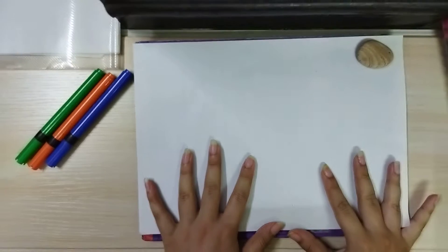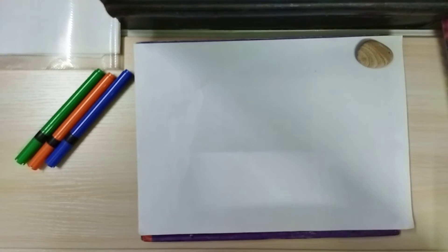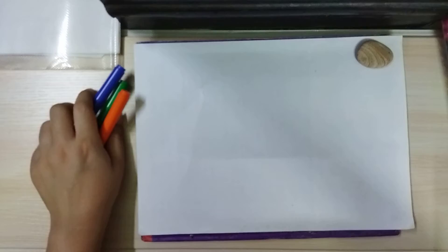Hi everyone, welcome back to my channel. Today I'm going to do a calligraphy of the word 'freedom.' As we all know, our Independence Day is approaching, so I decided to do a calligraphy with the tricolor itself.